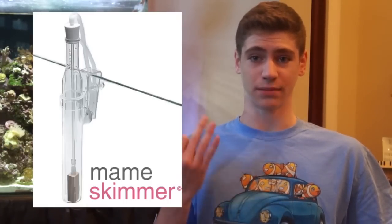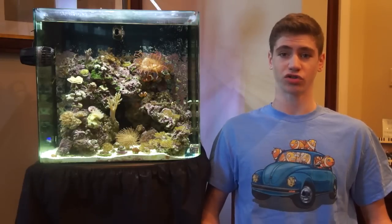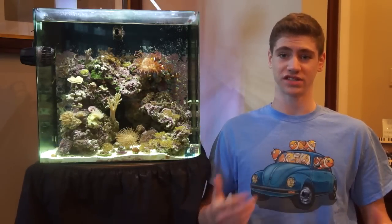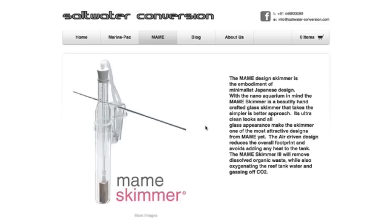Hi, I'm George and in this Coalfish 12g video I'm going to be reviewing the Mame Nano Protein Skimmer 3. I was searching for a smaller and quieter protein skimmer for my 30 gallon reef tank when I stumbled upon it on saltwaterconversion.com. The Mame Nano Protein Skimmer 3 is a very small practical protein skimmer that is specifically designed to skim the smallest nano tanks.